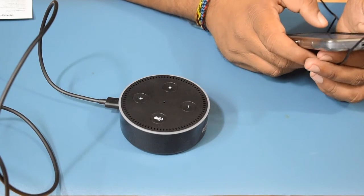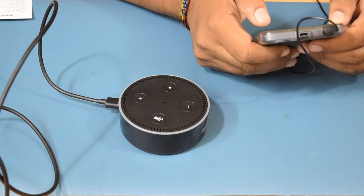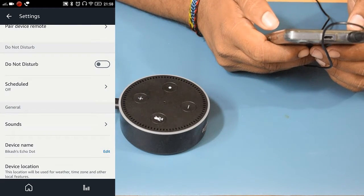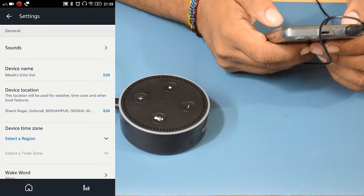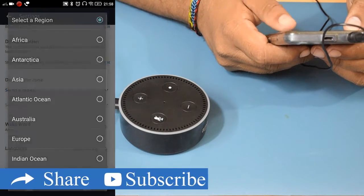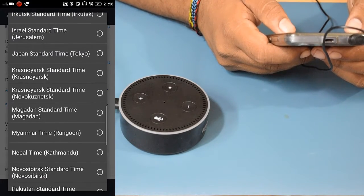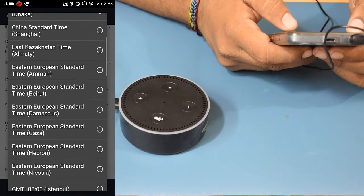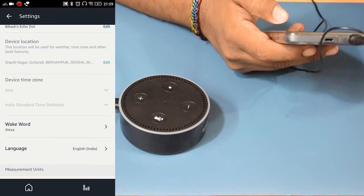After connecting the Echo Dot to the internet, you can see other settings as well. You can enable Do Not Disturb mode, set a schedule, change the device name, and set your location. For the time zone, I'll select Asia/Kolkata.